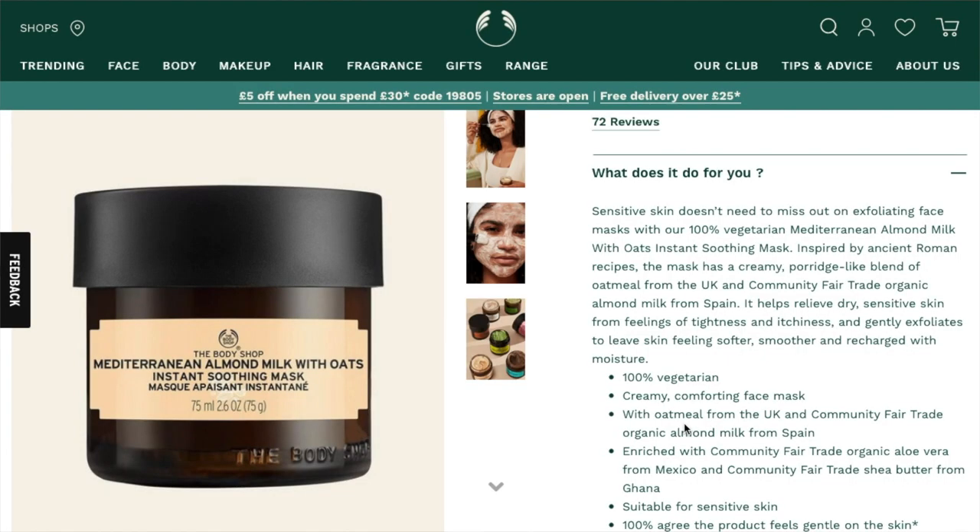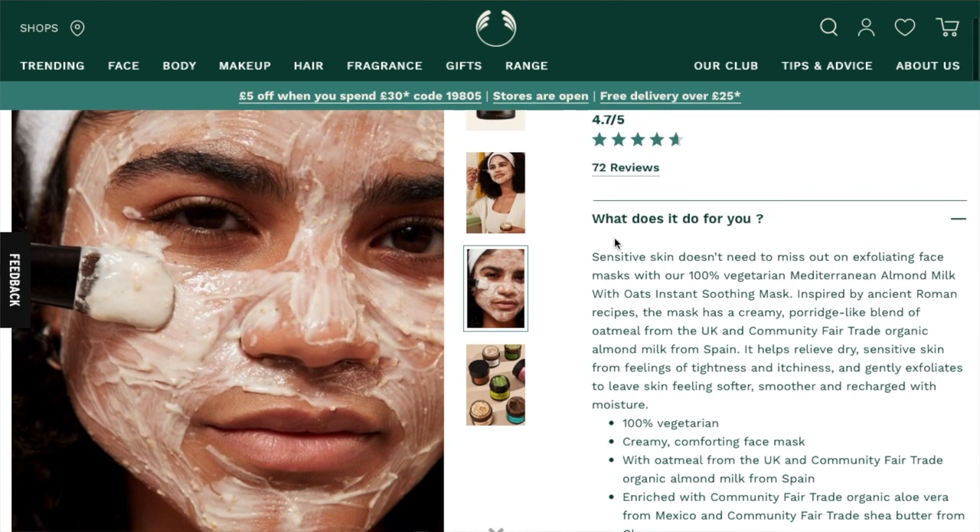The next one I haven't tried — the Mediterranean Almond Milk with Oats Instant Smoothing Soothing Mask. It's got almond milk and oats in it. I really want to try it — I have a feeling it might be quite a soothing, hydrating product that's skin-softening. At some point when I have money to spare, I'll get the mini version of that if they do one, or the full size in the future. For now I'm trying to use up my current masks before buying more.